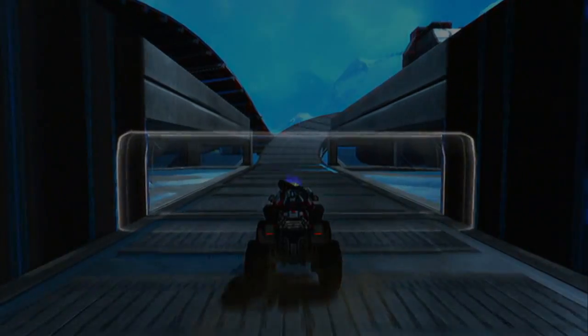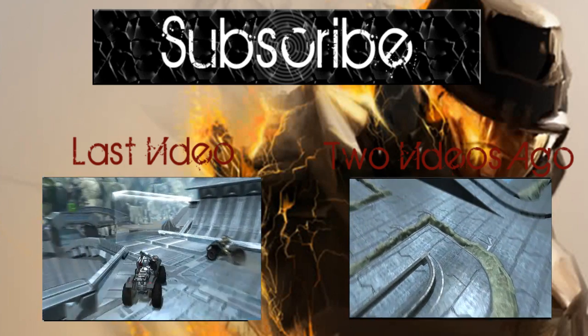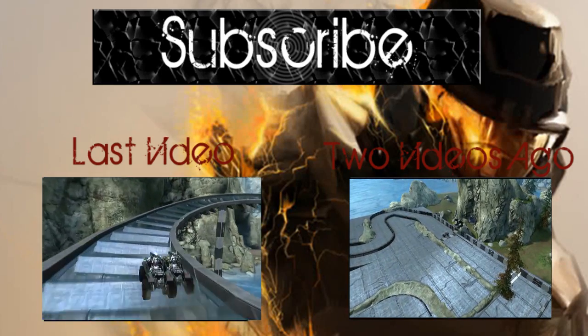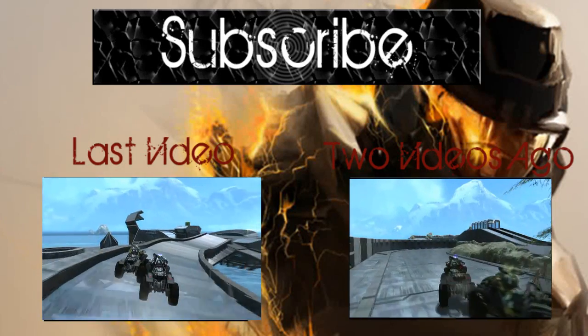I also want to say, guys, we're now going to be doing commentaries instead of music. So now for two videos you may have missed: the last video was District 7 by Trebido, and two videos ago was the Grand Prix series by Exobase. Thanks for watching, guys, and we'll see you next time.